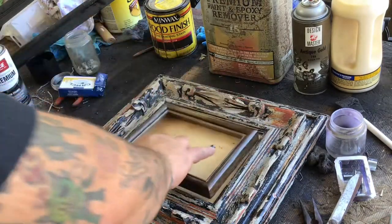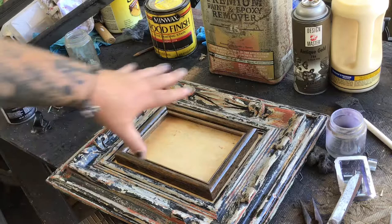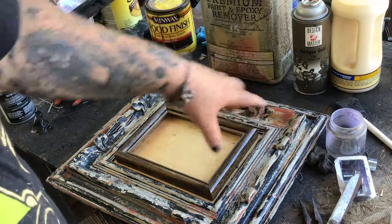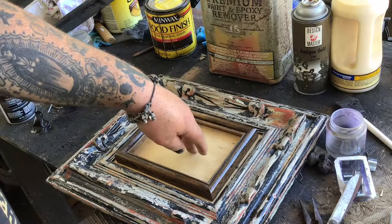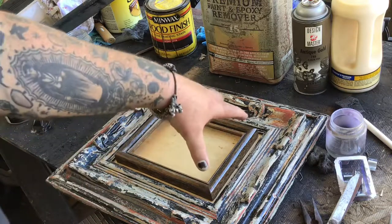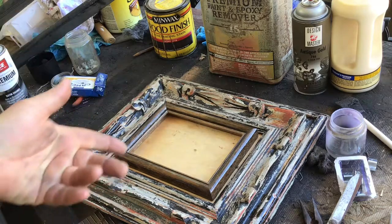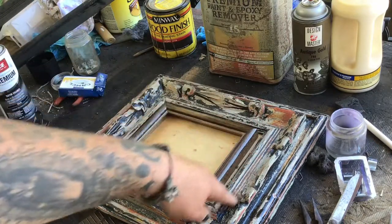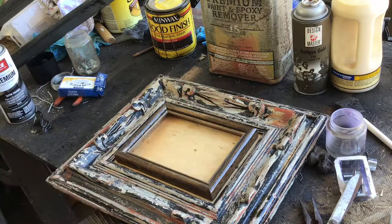It fits nice and snug in there, and I'm gonna wood glue it in. The piece is gonna end up popping out just a little bit, creating cool depth and feel to the frame itself. I'm going to do a black stain on this piece of wood on the inside as well, then cut the painting down to fit inside. Next step: paint this, seal it, and do a couple layers of stain to see how it looks.